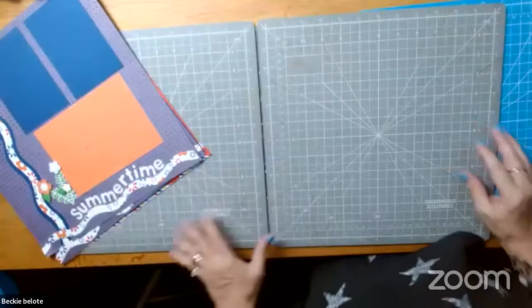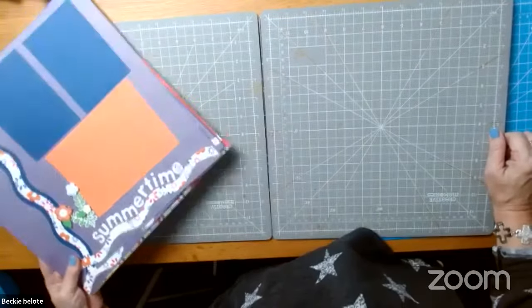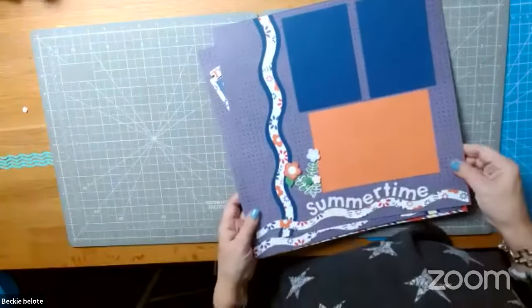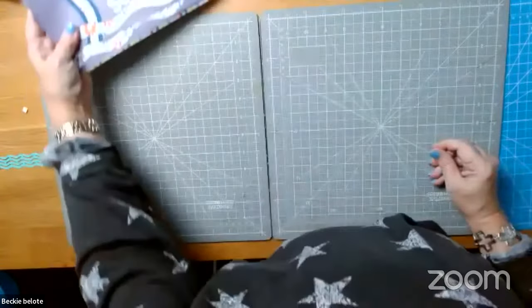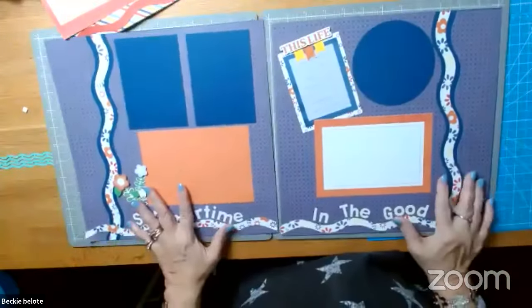So let's go ahead and I'm going to share my screen. My little dog is having a nervous moment because somebody came over to the house to look at my computer.